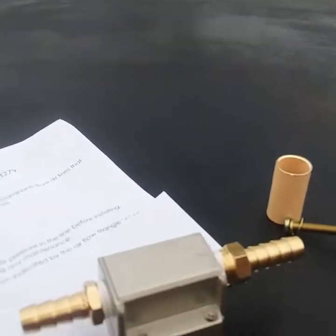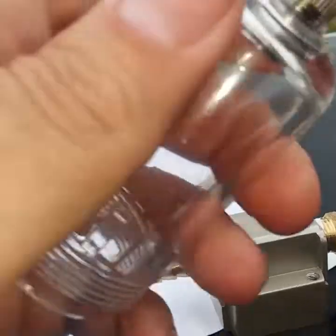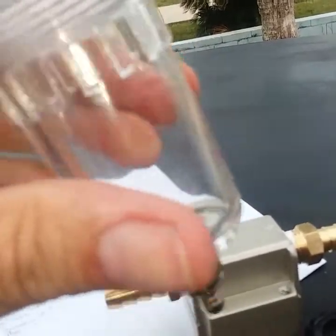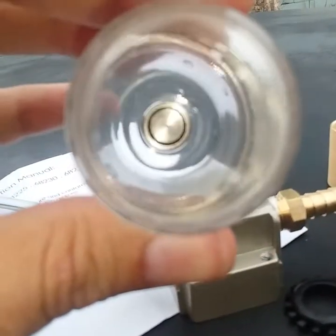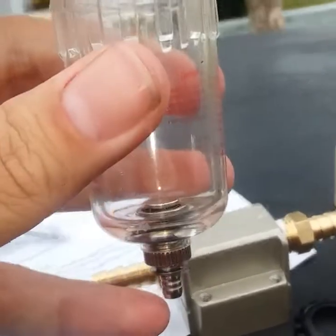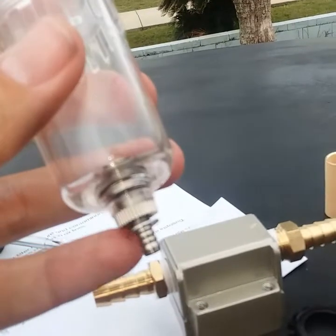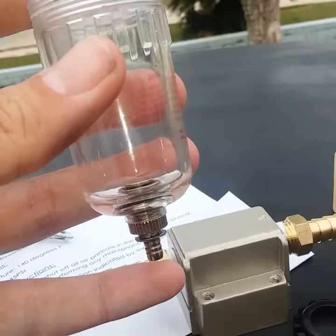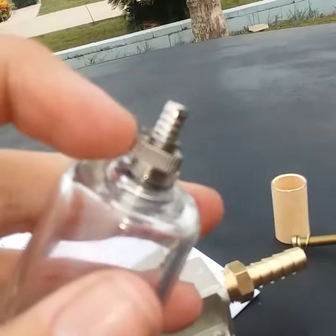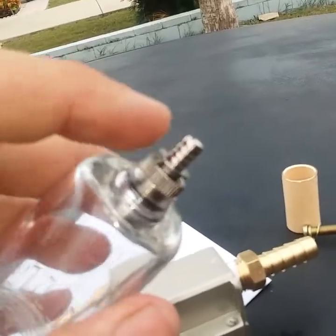I went ahead and put Teflon tape on the fittings. Here's where the little trick happens: there is a C-clip on the end — when you take that out, there's a plunger inside with a spring underneath that forces it up. On an air compressor this is pressurized, so it forces that plunger down. But this will be under vacuum, so it won't force that plunger down. What I did is take that C-clip off, pull the middle part out, take that spring out, put everything back together, then put the spring on the bottom between the pieces — and the C-clip holds it shut.